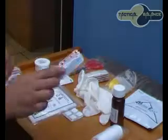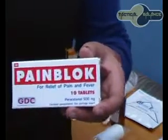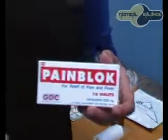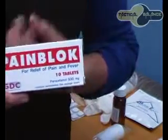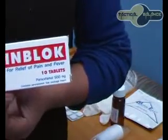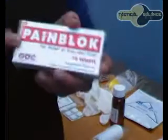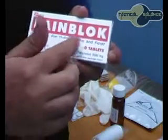So we are looking at pain block, commonly used for pain relief. It is widely available either by itself or in colds and flu remedies. It is used to relieve aches and pains on an as-needed basis. As you can see on the box, it says for relief of pain and fever.